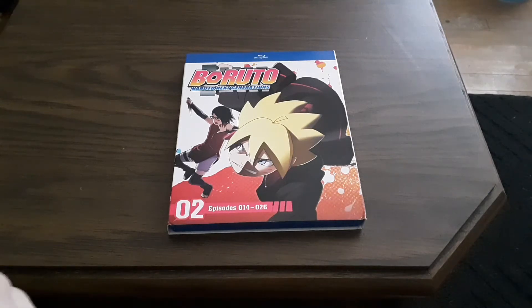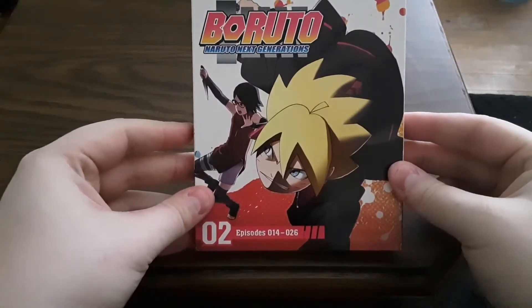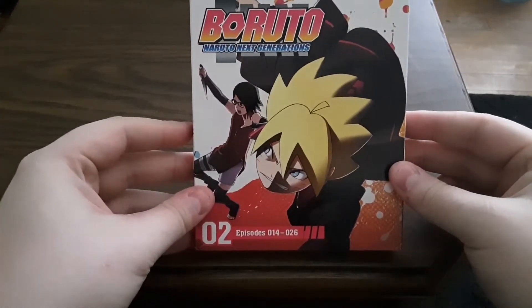Hello everybody, and welcome to Soul Wonderland. I am your host, Soul, and today we will be taking a look at Boruto Naruto Next Generation Volume 2, Episodes 14 through 26.